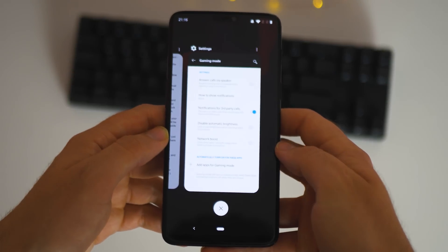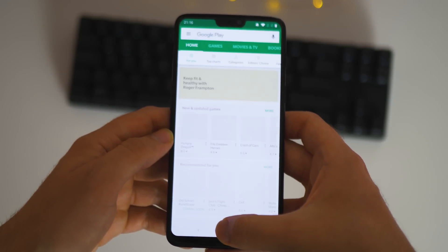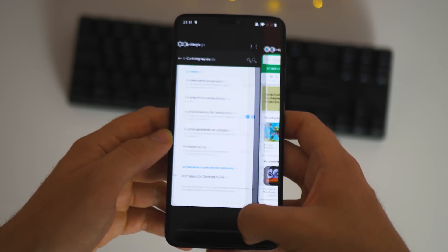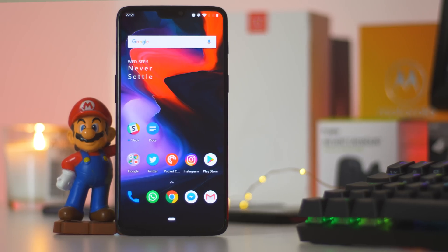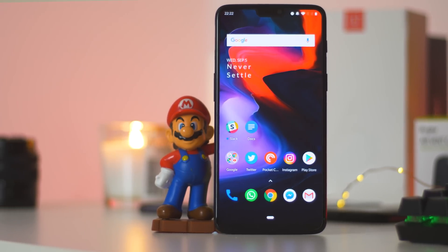Firstly, I must state that as this is technically beta software, certain apps, features, and general phone functions may exhibit bugs and issues from time to time. So with that in mind, it's worth backing up before attempting this update from Oreo to Android Pie. The best thing about this update is that you can do it all from your device without ever needing to plug it into a PC or Mac.